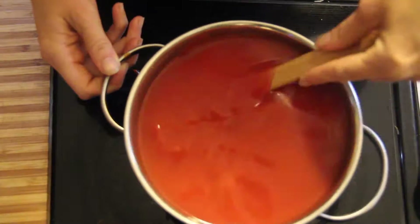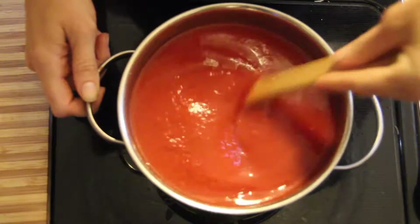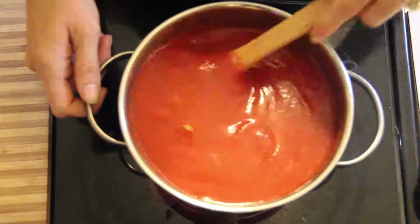And once again, you are going to want to stir your sauce in, mixing the tomato paste with the sauce and water until smooth.